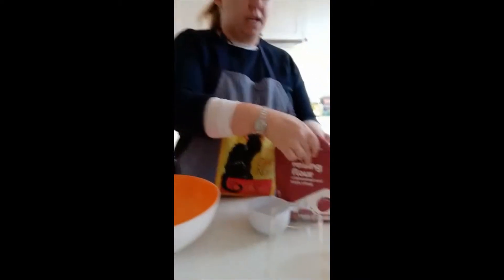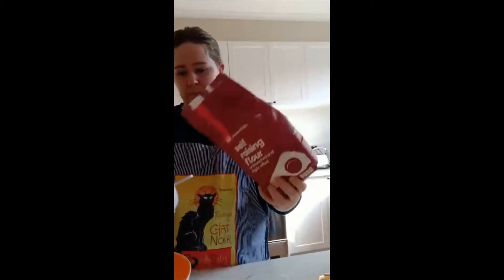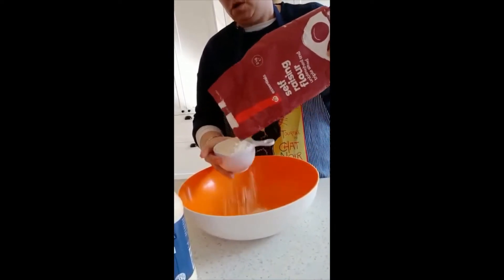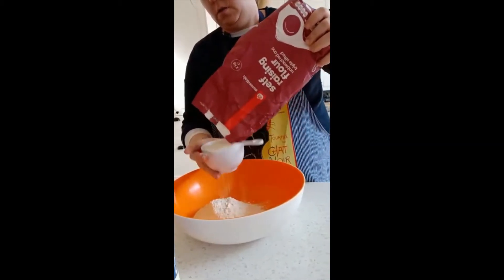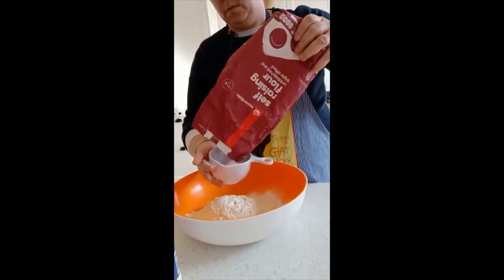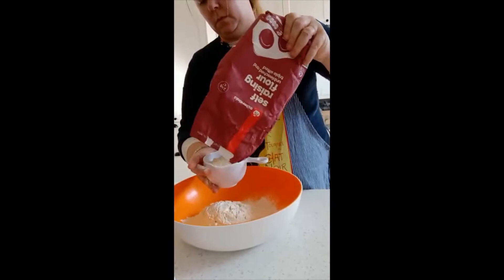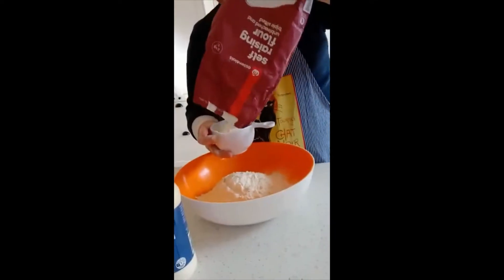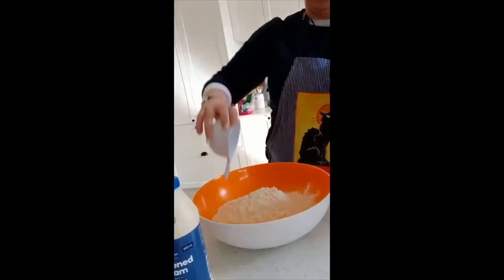So first of all what we need is four cups of self-raising flour. That's one, two, three, four.